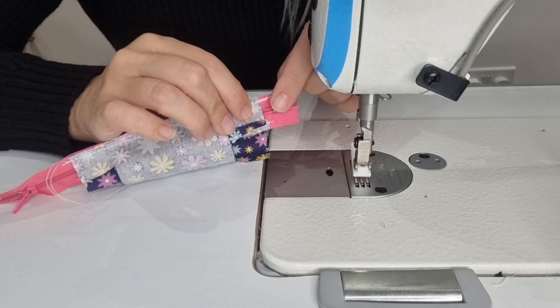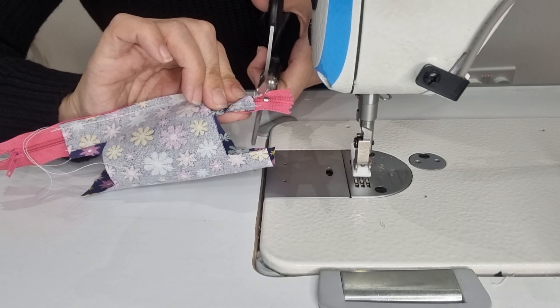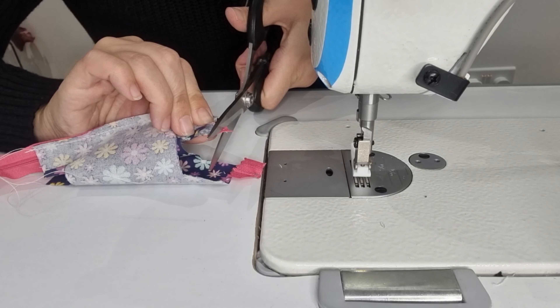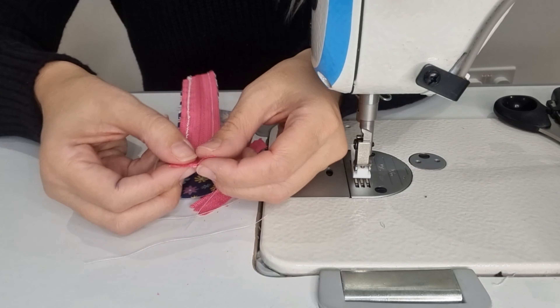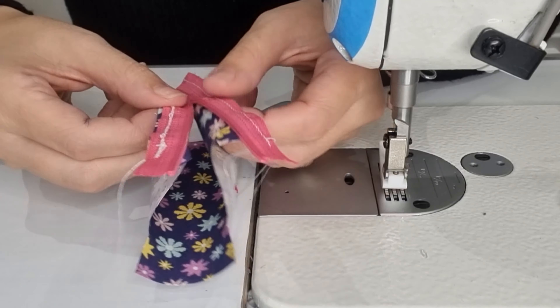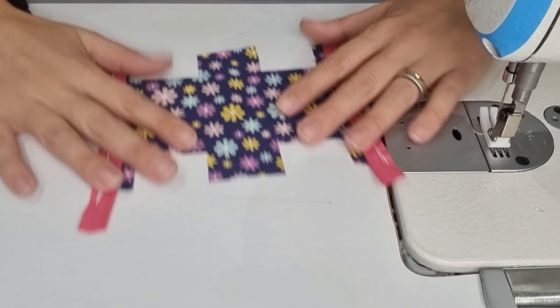I fold the fabric in half, then open it and fold the edges into the middle, then fold it again — so this is kind of a bias tape.